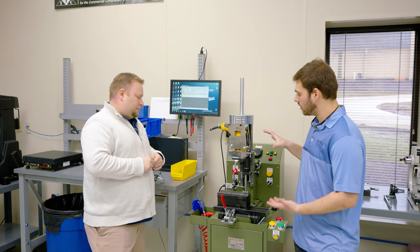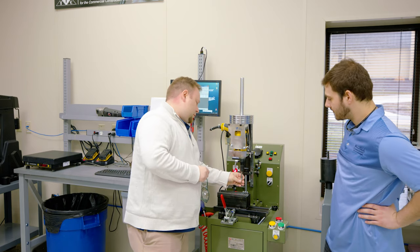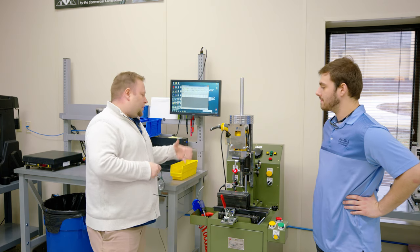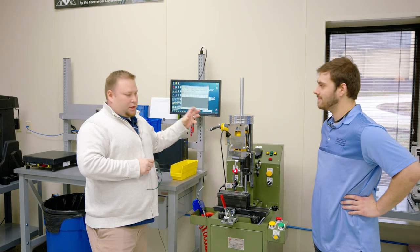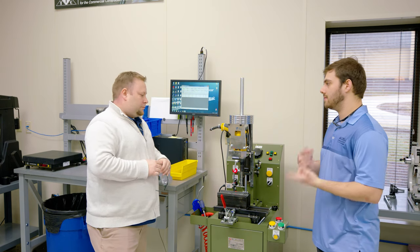We put the screw in, lower the machine down, hit the start button, and it's automatically going to fire up and drill and pierce. It will measure RPM and the time it takes to do that. Let's run a couple screws and then we can take a look at the data.